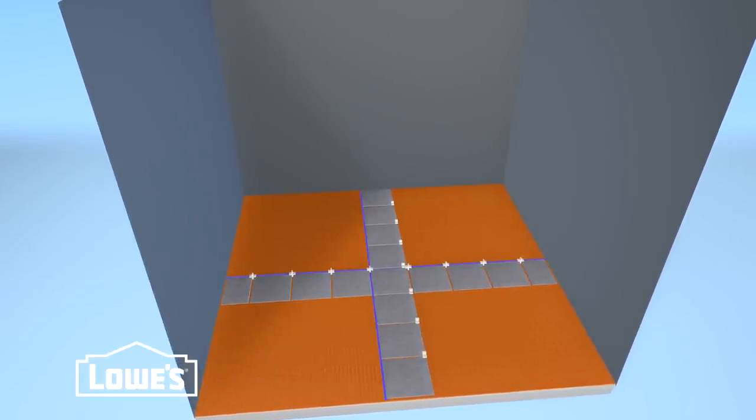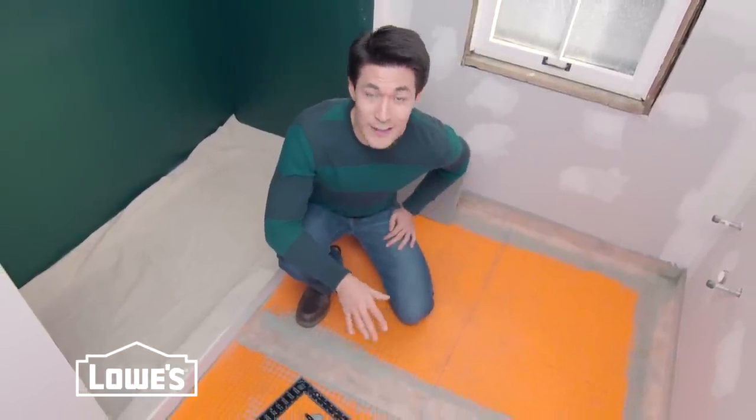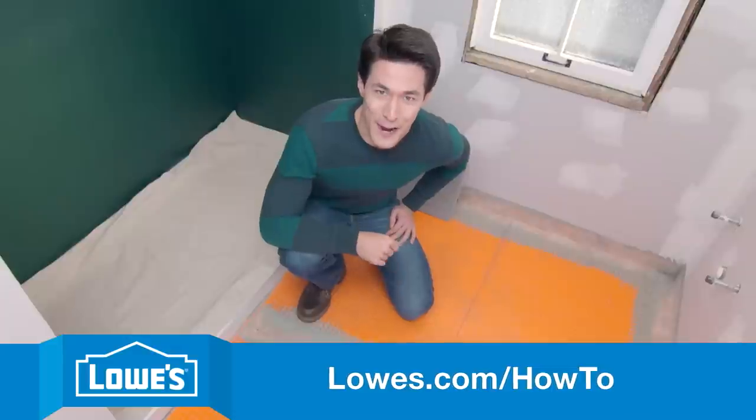Now you can pick up the tiles. Our lines are set and it's time to start laying some tile. Check out the rest of the project at lowes.com/how-to.